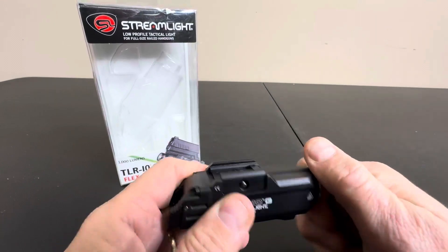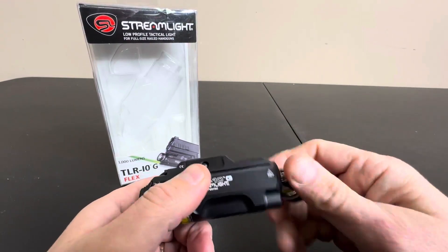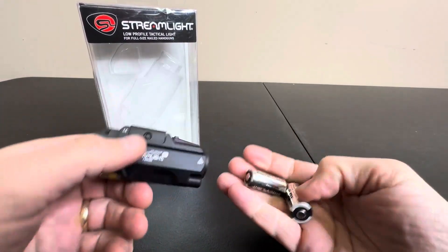I will show you the batteries. You just unscrew this in here, and it does come with a couple batteries right here.